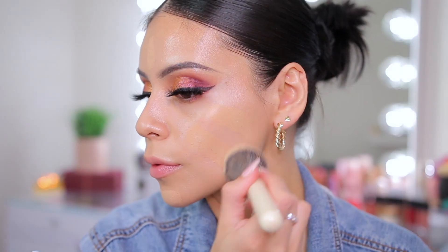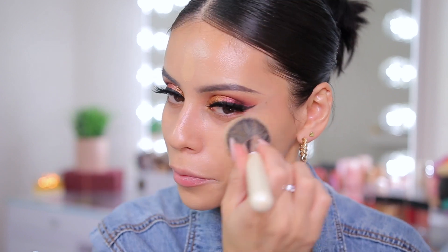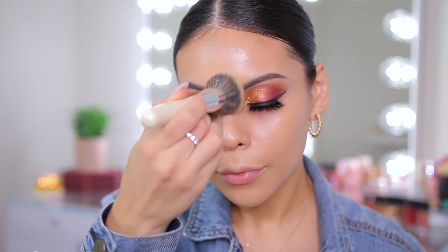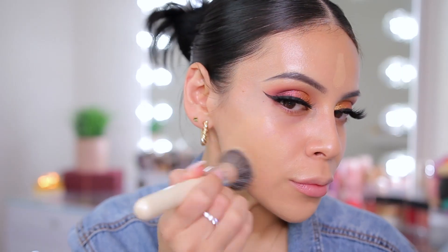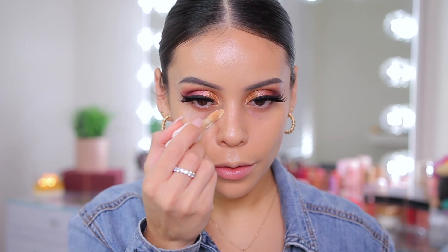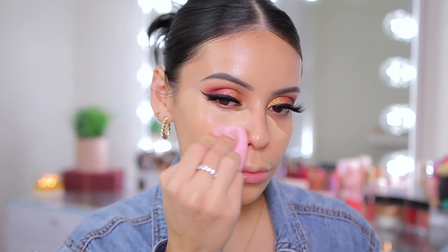Then I'm going in with this stick foundation from Huda Beauty. I recently rediscovered this whenever I did my full face of nothing new last month and I cannot stop using it — it is so skin-like, has great coverage, it's long-wearing, and just absolutely stunning. You could apply it directly on your skin or take your brush and apply it from the product itself. For concealer, I'm using this one from Rare Beauty — it just melts into the skin and has great coverage. I'm using a Beauty by KGM beauty sponge, which is so bouncy and soft — I'll link it below.